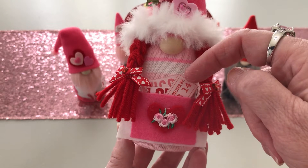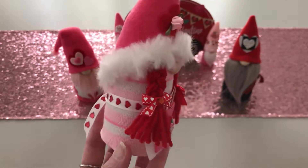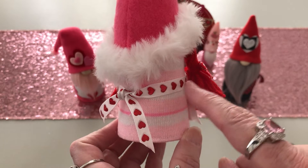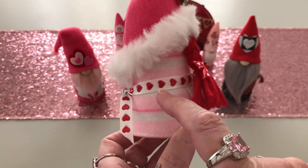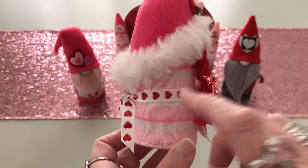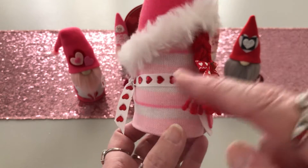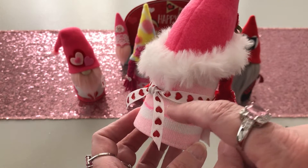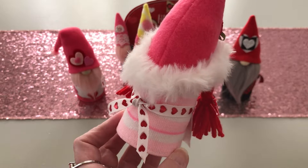Inside the apron she has paper that says 'hugs and kisses,' one that says 'deliver by February 14th,' and another that says 'love.' I need to warn you — if you have that satiny ribbon from Hobby Lobby from a few years back and you've tied and retied it, the little hearts come off. I had already made the apron so I couldn't remove it, and I ended up re-gluing the hearts that came off. So just to warn you — bows aren't as much fun with this ribbon.